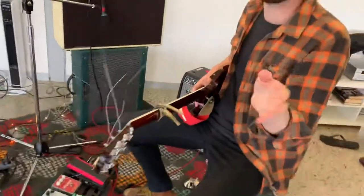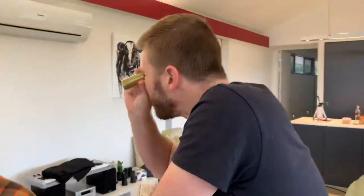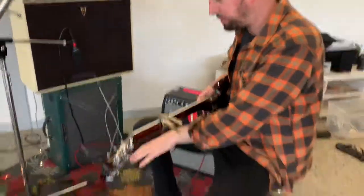Episode 4624.6 of Kane's rig rundown — I even had a shower last week just for this occasion. So that's my slide, big chunky brass number, big and chunky and brass. Anyway, so what we've got here is my pedal board.